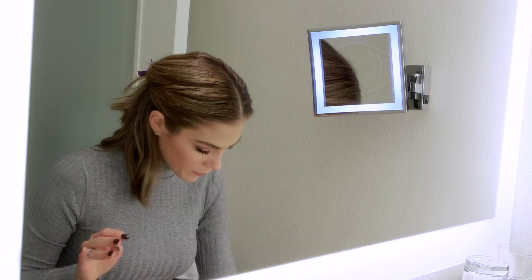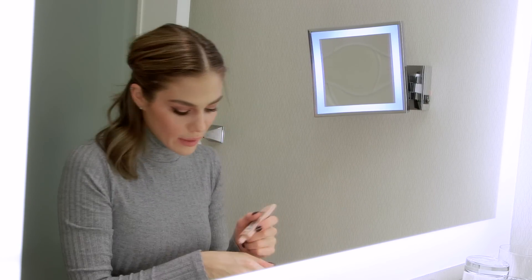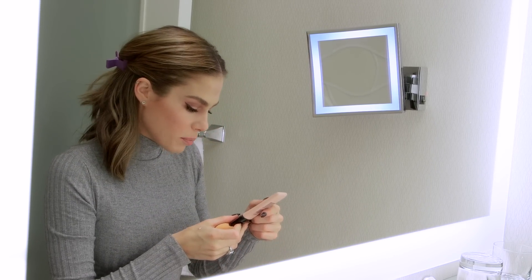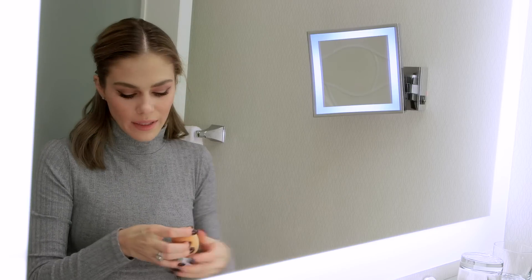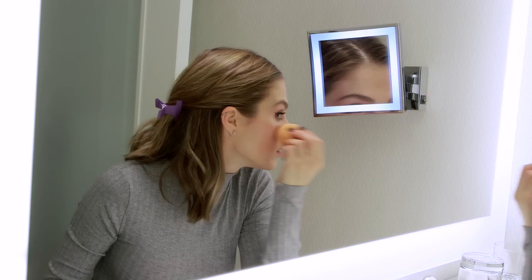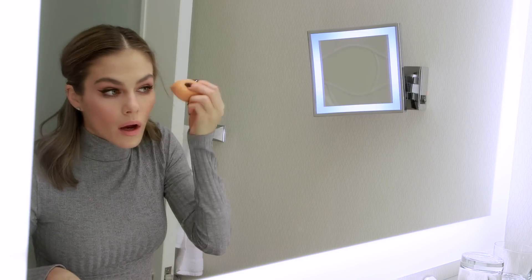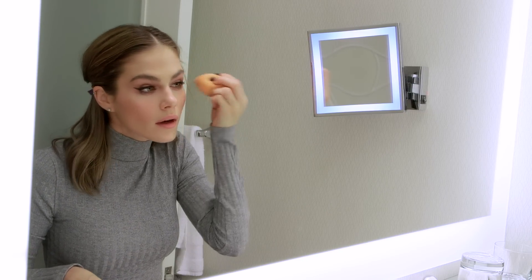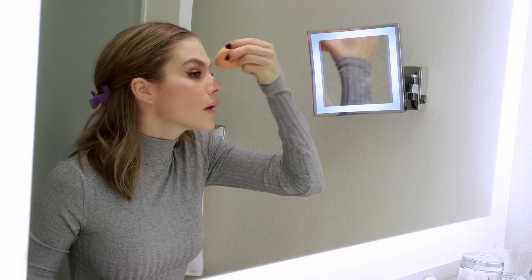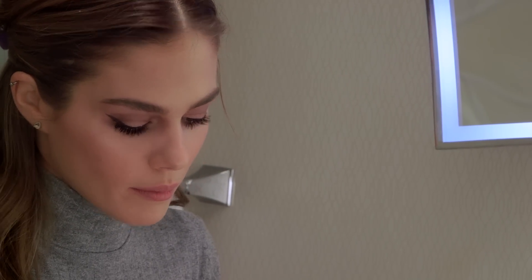Then the fun part — the shimmer. You want to glow in the dark, so I'll go with a pink light photo-ready skin highlighter that I apply with a sponge, just on the cheekbone. Same on the other side, and then in between my eyes on my nose and on my chin.